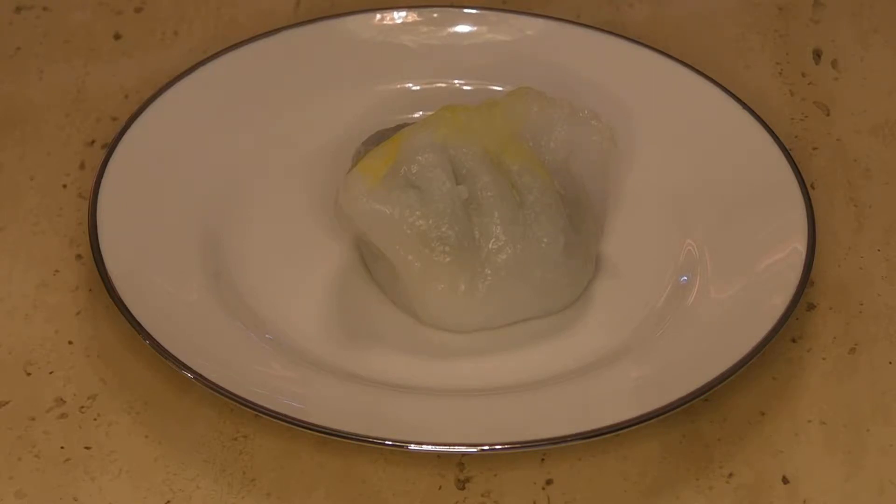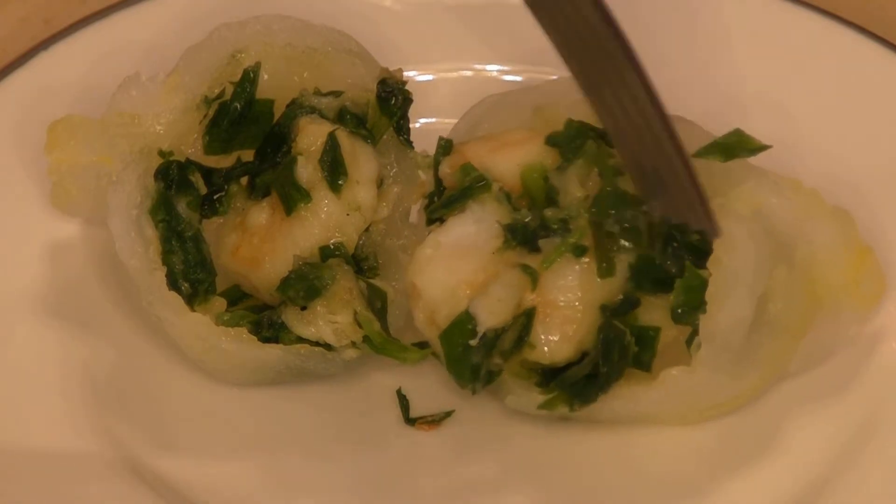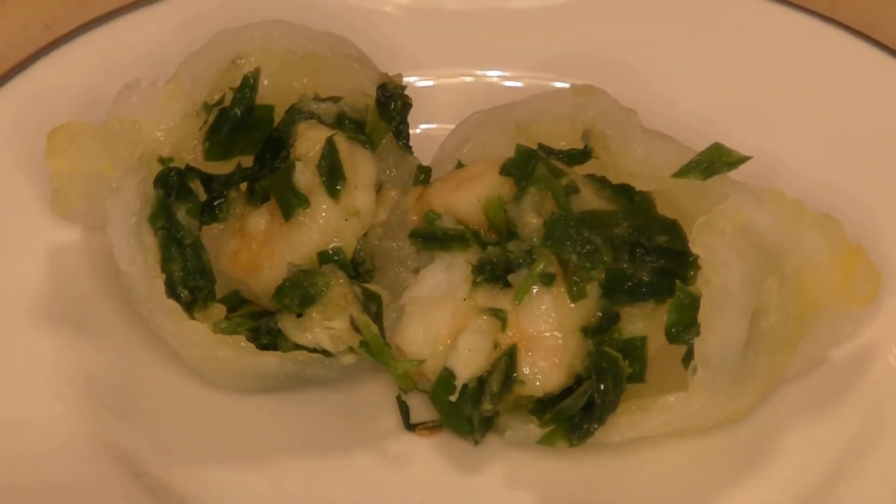In Chinese it's called gaotoy gao, or dog vegetable dumpling — but there's no dog in it, and the vegetable is chives. Here's the inside of the dumpling: as you can see, it's mostly chives — the green stuff — and shrimp filling.